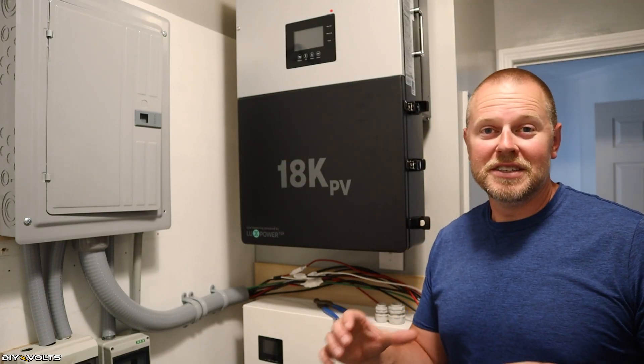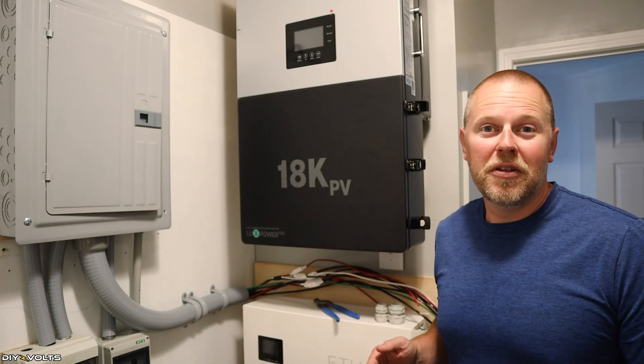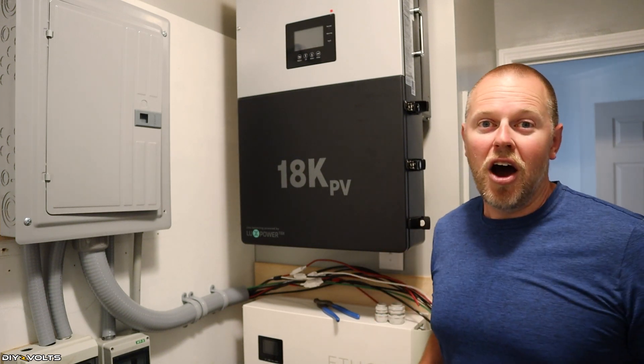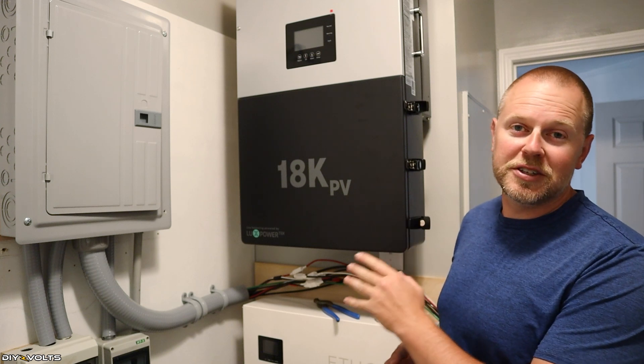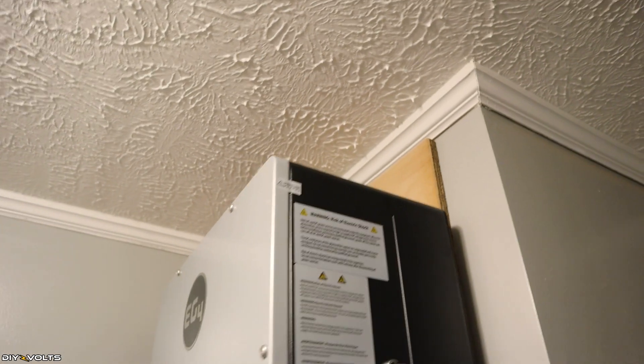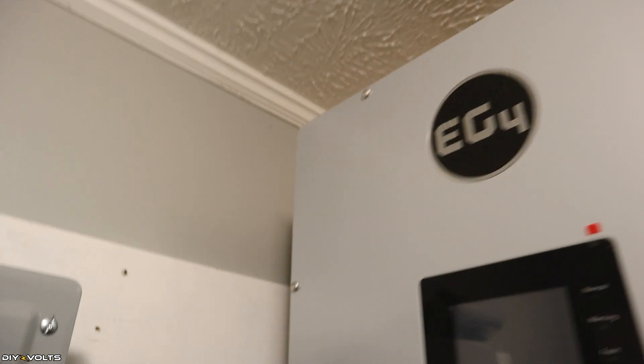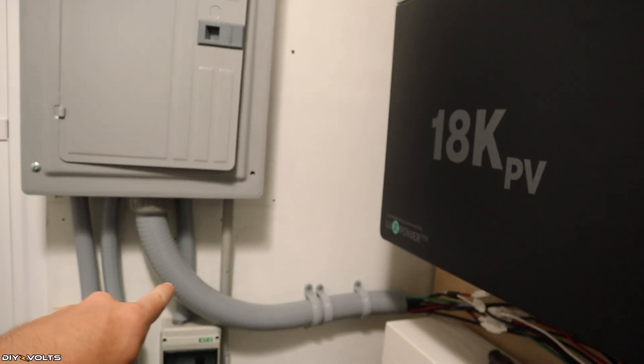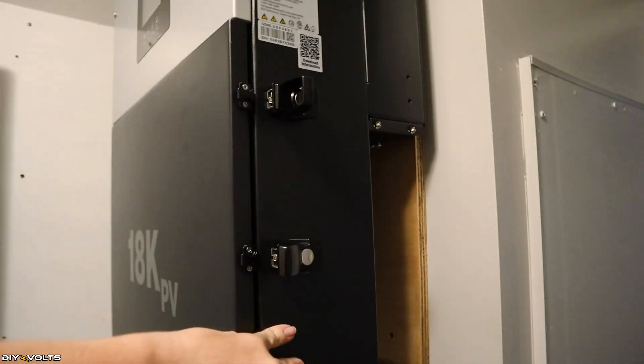Mounting the bracket was the easy part. Picking this up, I highly recommend that you use a friend to help get this up on the wall because it is quite heavy. Now that I have this hanging on the wall, I have seven inches of clearance up top and also seven inches on this side, so there is plenty of ventilation area. I've got a light switch back here, but I'm still able to get to that no problem, and there is lots of room here for the cooling fans to do their job. I've got all of my wiring coming through some conduit, and that's going to go into the unit.